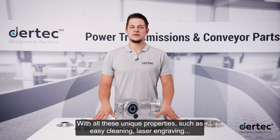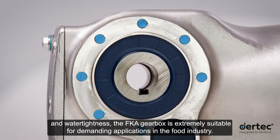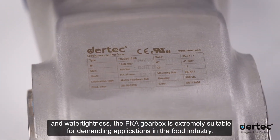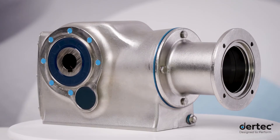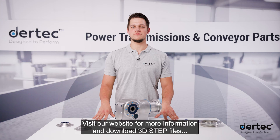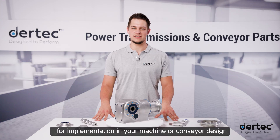With all these unique properties such as easy cleaning, laser engraving and water tightness, the FKA gearbox is extremely suitable for demanding applications in the food industry. Are you curious what Daretec can offer you? Visit our website for more information and download 3D step files for implementation in your machine or conveyor design.